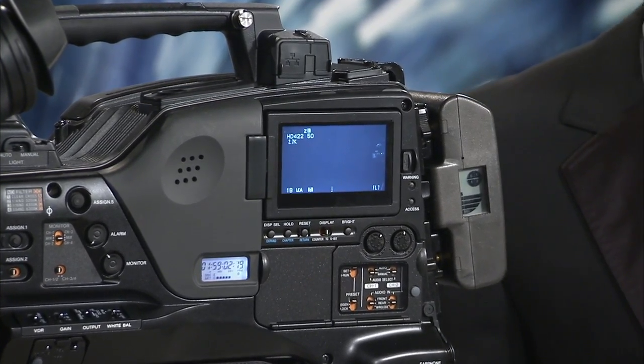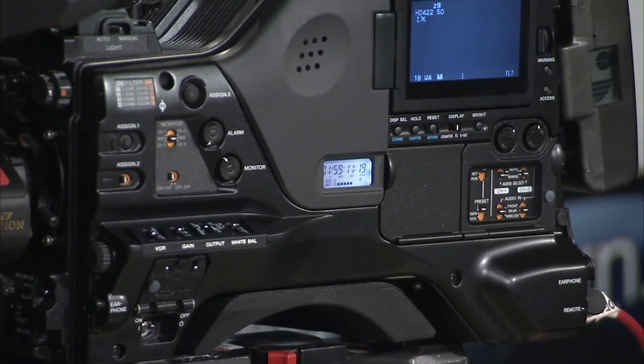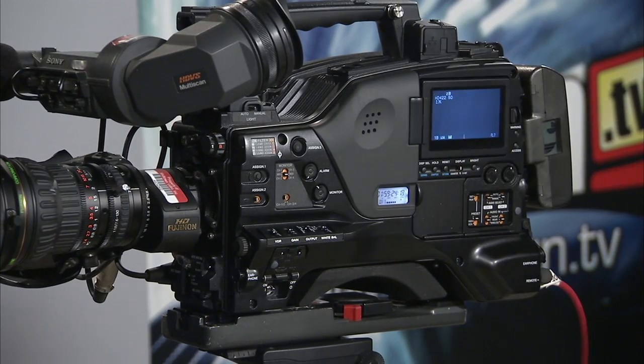A second LCD is always available regardless of what information you've got on the main LCD window. This one is giving you your timecode, your disk remaining, and also your battery remaining. Pretty awesome, because you always need to know that information and you don't always want it up in your viewfinder or main LCD window. Your audio guy could pop up and say, '15 minutes left on the disk' or 'you're going to have to change your battery soon,' without having to interfere with your view through the camera. So, two LCD windows.